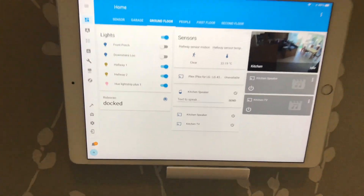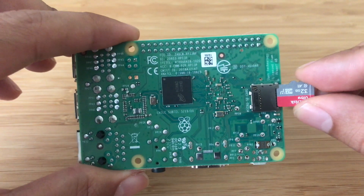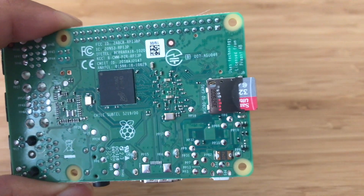Home Assistant is a home automation platform that puts local control and privacy at its heart. It's compatible with many types of hardware and in this video I'll be using a Raspberry Pi 3 Model B.